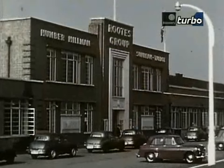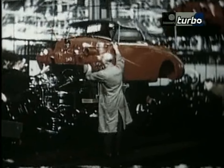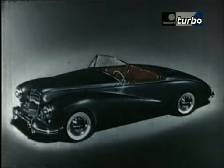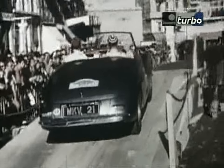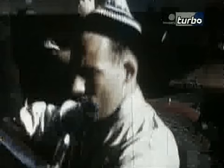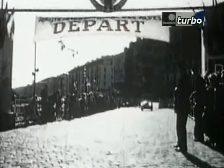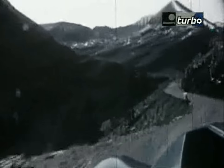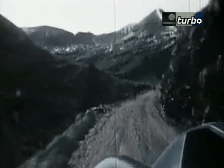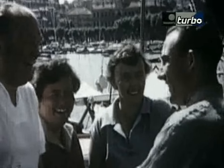In 1953, Roots introduced a derivative of the Sunbeam Talbot 90 called the Sunbeam Alpine. A team of six of these cars were entered for the 1953 and 1954 Alpine rallies, again with teams of very well-known drivers, of which Stirling Moss was one. The Sunbeam Alpine had lived up to its name, and Stirling Moss had won his cup of gold.